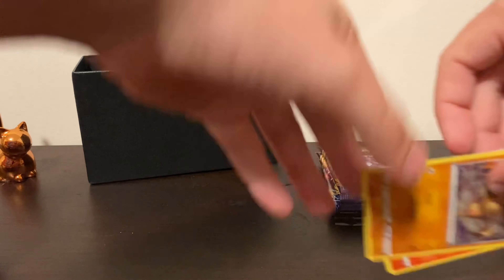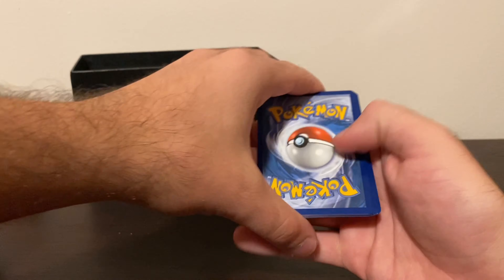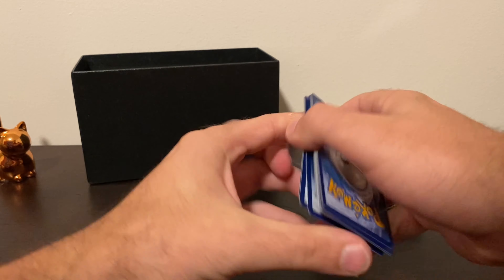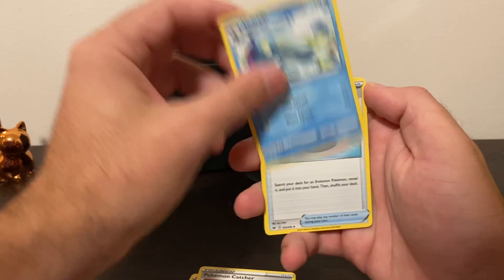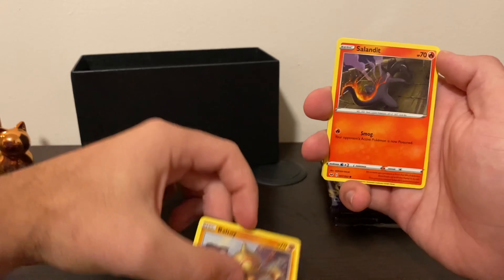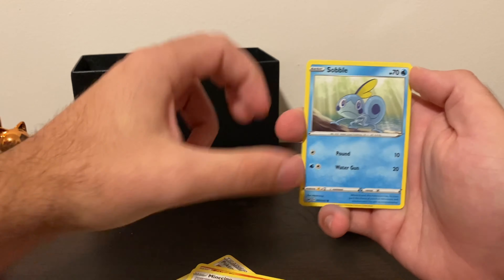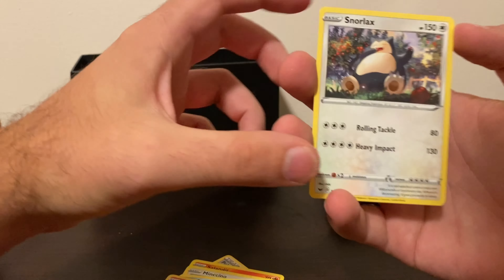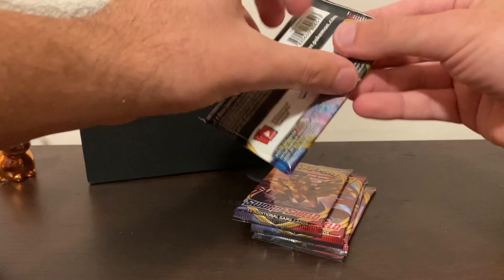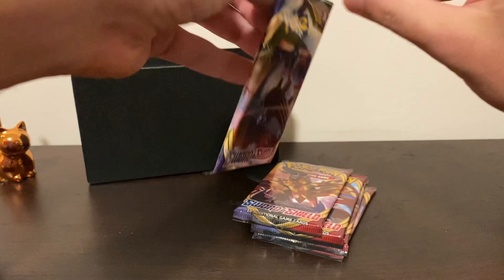I'm getting really bad at this. Here is your code. I'm going to guess Grass — fire. Drizzle again, starter, nice — love seeing that. Glarian Ponyta — I pulled that last time, I do like that card. Salon Ditto. And a Snorlax — that's some cool art. Not a holo, though. That's okay, not holographic. But we move on.